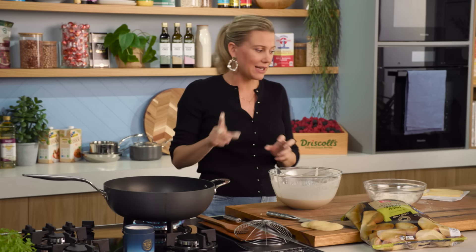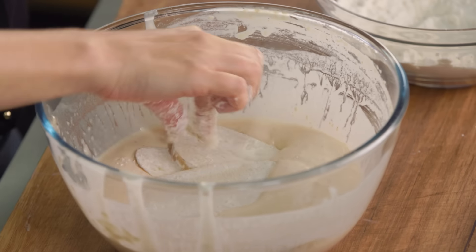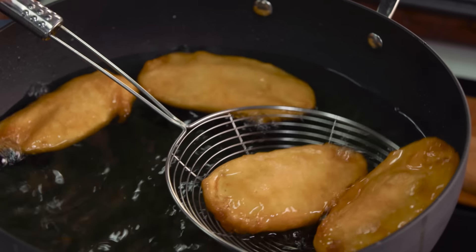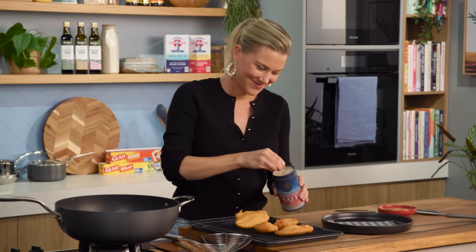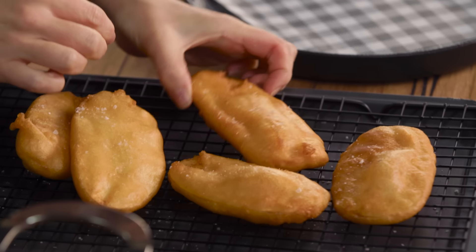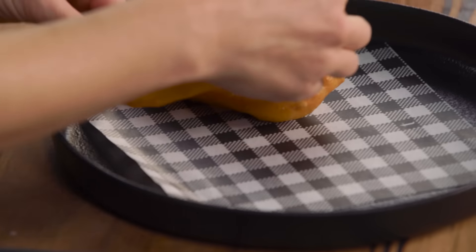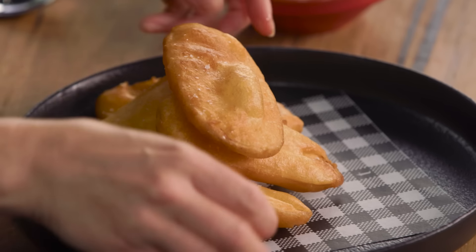I want them to be a deep golden color. Have a look at these potato scallops — don't they look fantastic? A deep golden color. When they come out of the oil, that's when you want to hit them with some salt. I'm just using some lovely Murray River salt. Now let's place them onto a plate, pile them up — listen to that. Crispy!